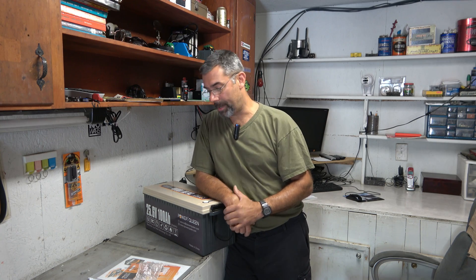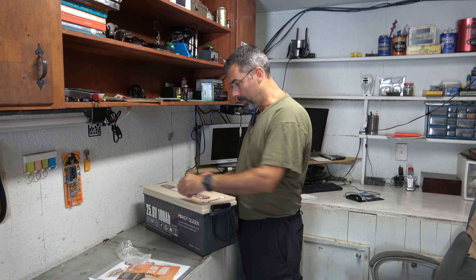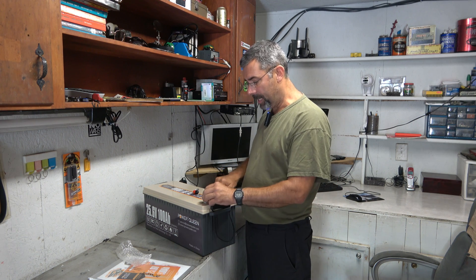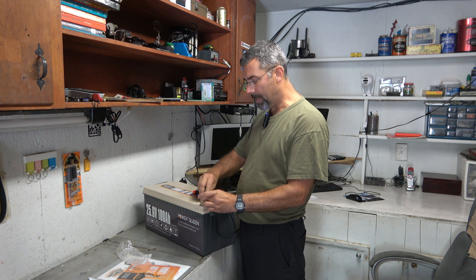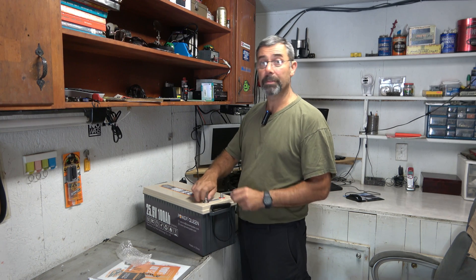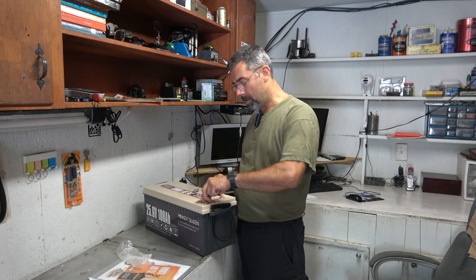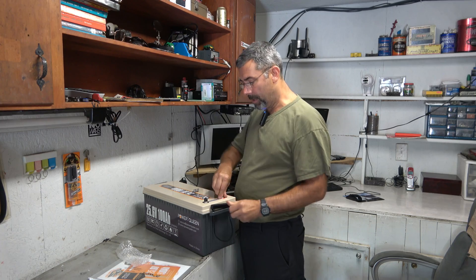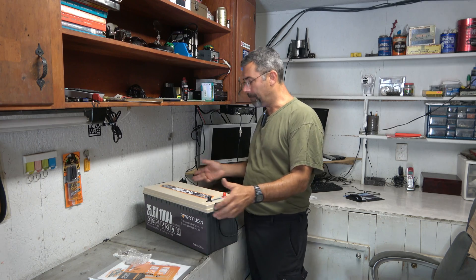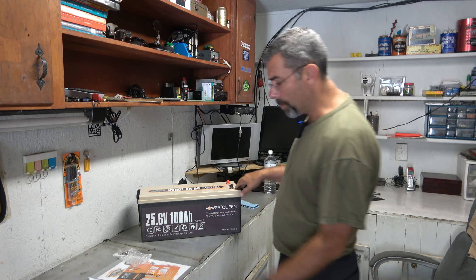I've reached the capacity on both of those. It does come with the little terminal screws — it came with extras. Positive and negative here. And it even has some plastic covers to help protect from arcing or anything like that. This will make you regret yourself if you accidentally short between these two terminals. The fact that it's got this is really nice. Lithium iron phosphate is what type of battery it is — and it's a bruiser.